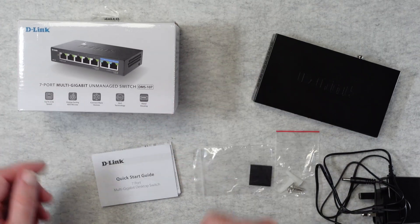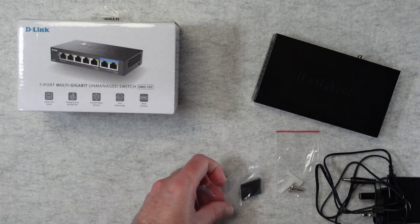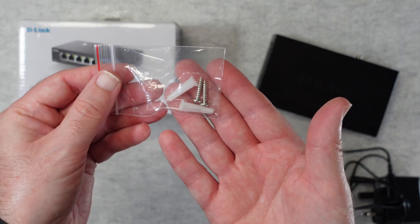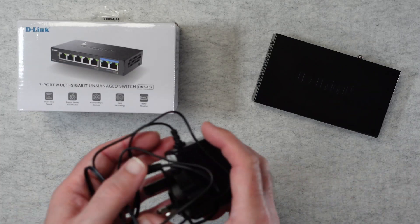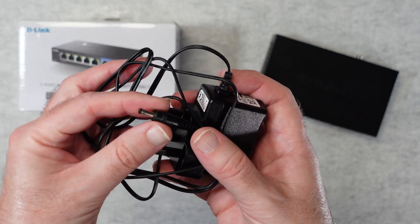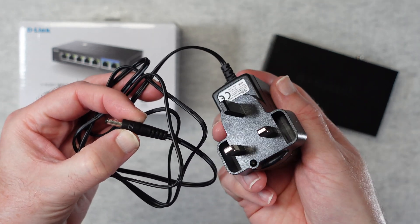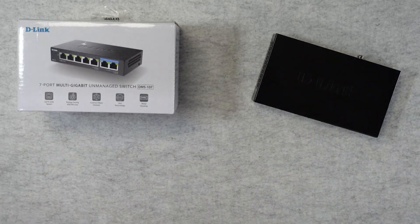Inside the box you get a quick start guide, warranty information, and some little pad feet that you can stick on the bottom of the switch. It is also wall mountable, so you get two little wall plugs and two screws as well. Depending on which country you reside in you will get a country-specific power adapter, with a barrel-type connector on one end — this happens to be a three-pin UK plug, but Euro and other international versions are available.